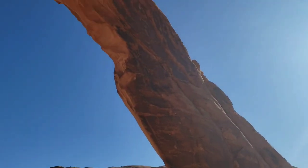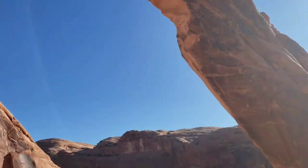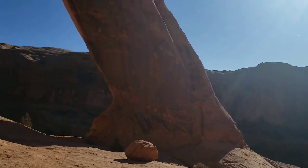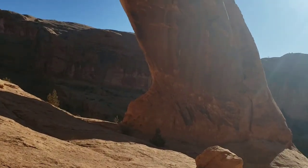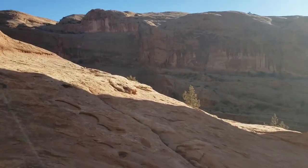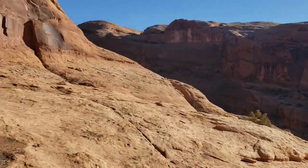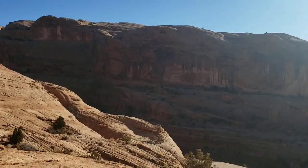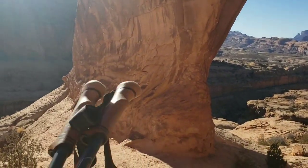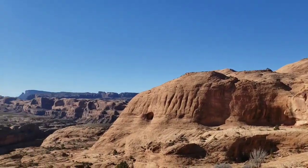I'm right at the base of Corona Arch, and there it is in all its glory. It's a pretty big one — not massive, but a pretty sizable arch. I'd probably say 120 feet tall. It's really hard to get perspective in a picture or video, but when you're seeing them in person you're like, oh man, these arches are huge — way bigger than they look in pictures. I like that you can literally just walk right under this arch. A lot of the arches in the national parks you can't really do that, but since this is BLM land you can kind of do what you want as long as you're being respectful.